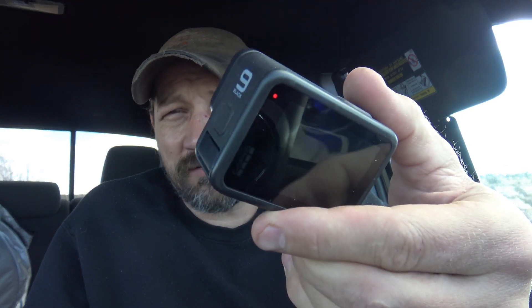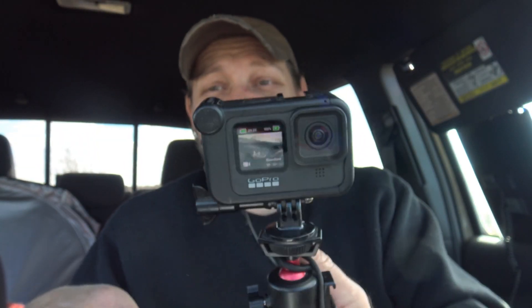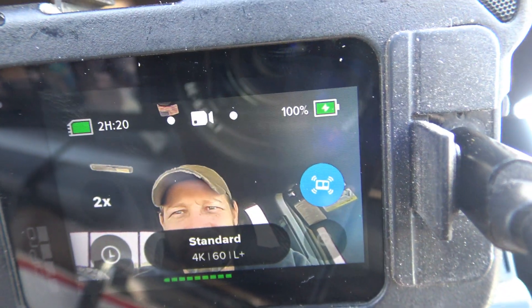This GoPro is now 100% full! It stopped charging and I was like, what's going on — that's because it's full. The GoPro is full. I'm impressed: for six watts it did a pretty good job.